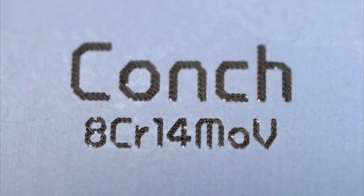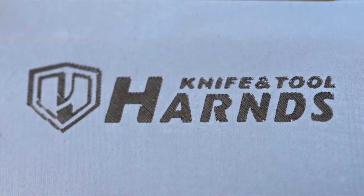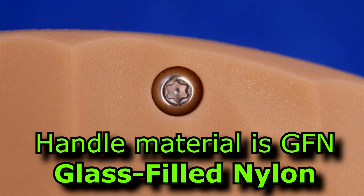I'll fix the detent on it. Badging — it just says Conch, and 8CR14MOV right there. And on this side it says Harns. I don't like badging on the bevels — they had a big flat area they could have put it on. But hey, it's not a big deal. It's under 14 bucks. We're going to tear it down now.